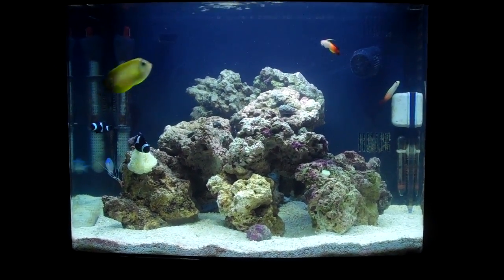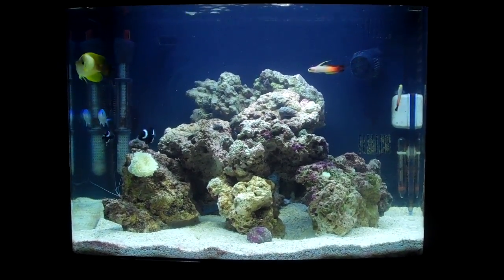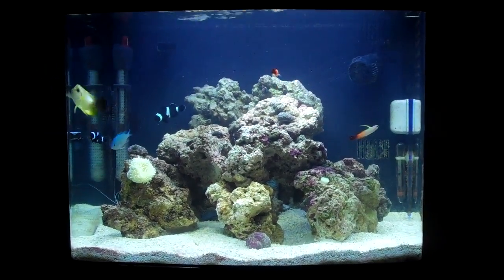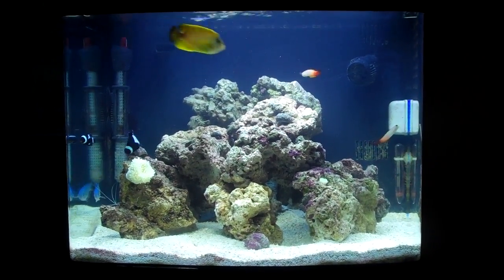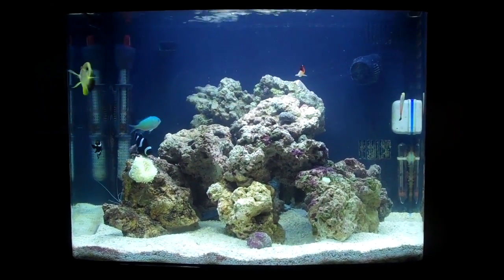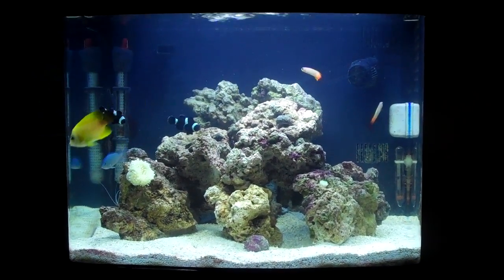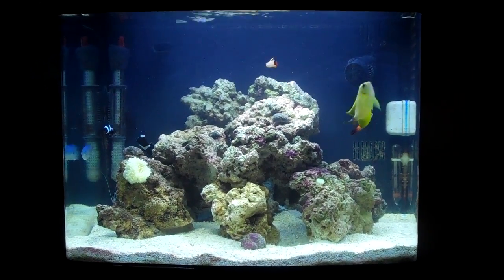Hey guys, sorry if I sound kind of weird — I've been sick for the past week. What's new is I've gotten three fish since the last time I made a video, about a month and a half ago. I got two red firefish, as you can see on the right side of the tank, and then I got a smoked lemon angel, which is the yellow one obviously.